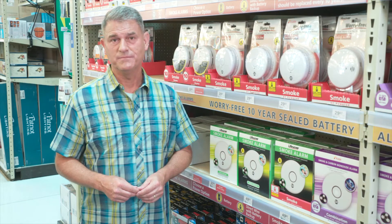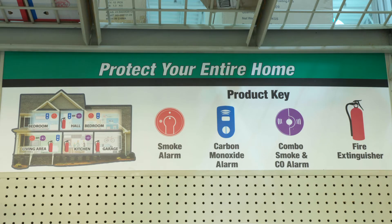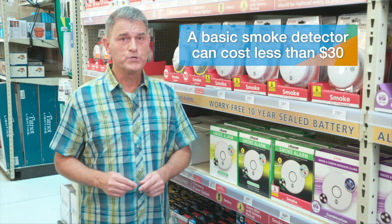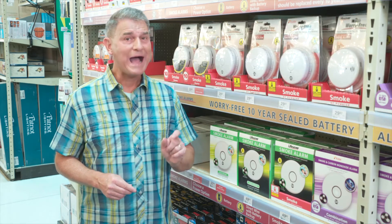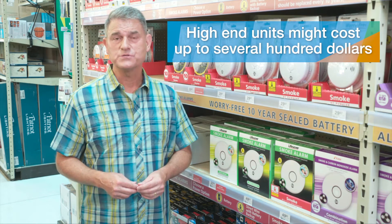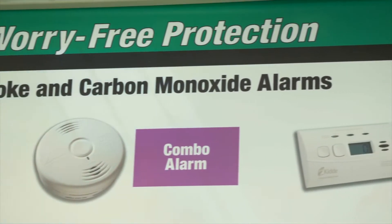Detectors can be purchased individually or in multi-packs to connect as a system. Numerous online safety and consumer resources evaluate and rate alarms based on price, performance, features, and operational lifespan. Be sure to do a little research to make sure you're getting the right type and number of units for your space and layout. Basic single units can cost less than thirty dollars each, while multiple unit packages or high-end smart tech units can sometimes run up to several hundred dollars, delivering whole house coverage and even carbon monoxide detection.